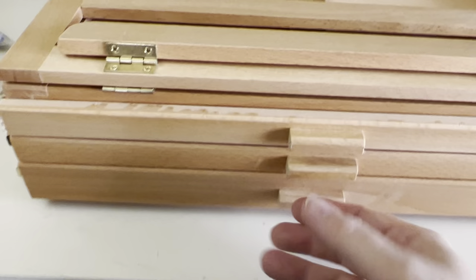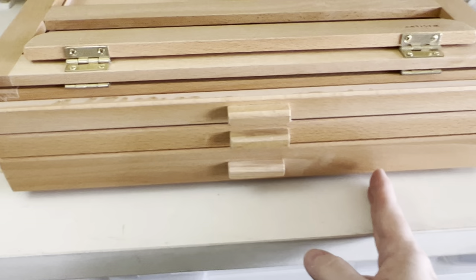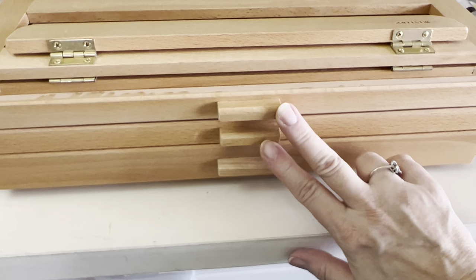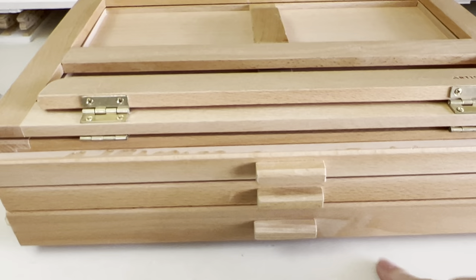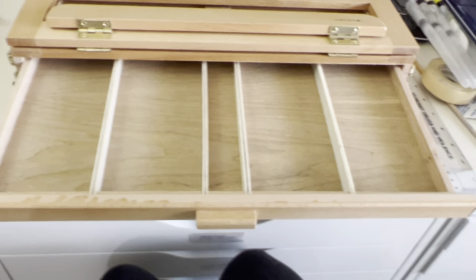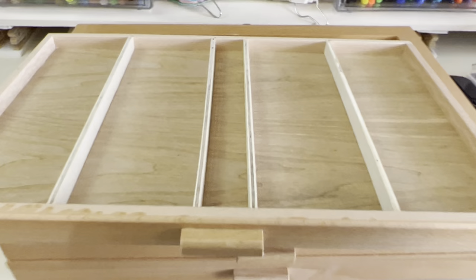These two drawers are supposed to be identical in size — well, they're not. These are supposed to be like a half an inch deep and this one is supposed to be an inch deep, but they're not. These drawers are extremely shallow.